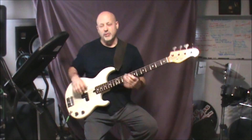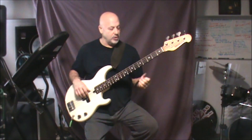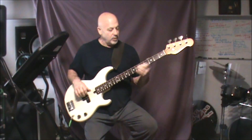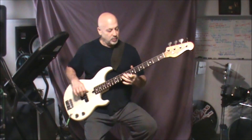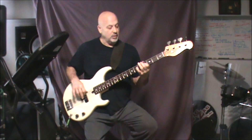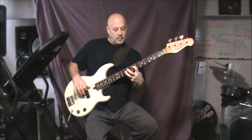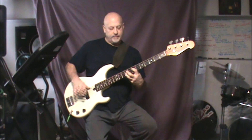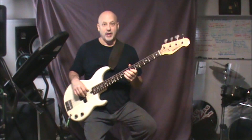The solo is over twice through the chorus. It does it the first time regular and the second time it double-times it. The solo is regular first — I think it's four times through — and then the second time through the solo is double-timed. When it finishes that, it goes right back into the last rest at the very last line.